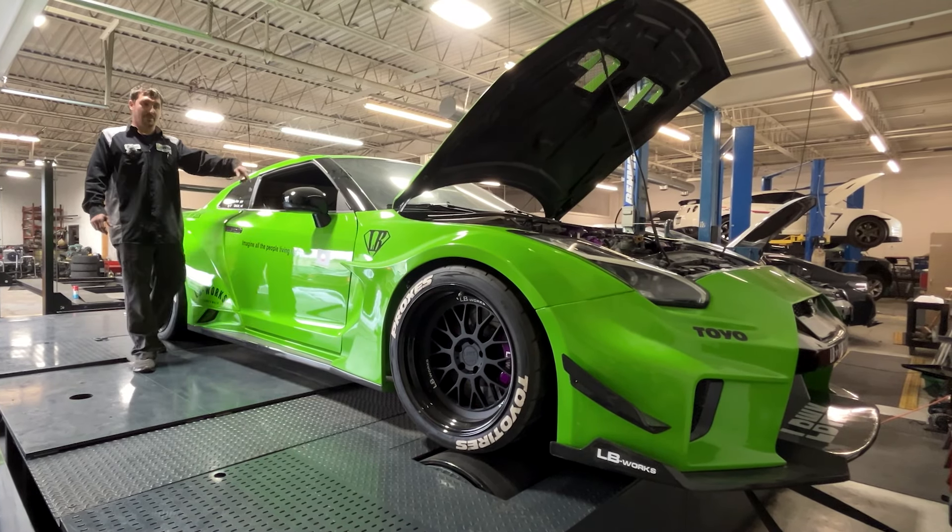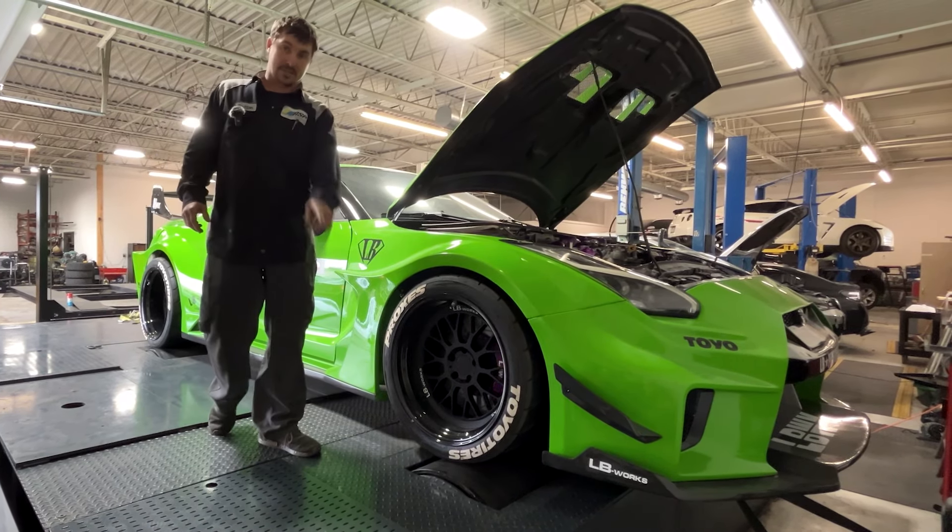If you guys like the R35 Liberty Walk video, like, comment, subscribe. Till next time.